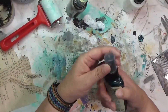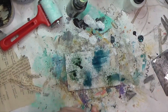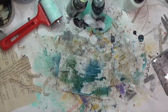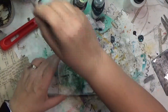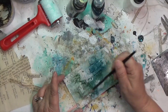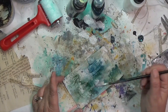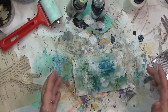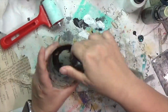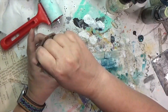I've got a couple of sprays — that's a Lindy's spray in Ponderosa Pines, I think, and then a Tattered Angels spray. It didn't spray well so I kind of just got it on the card and I'm using a brush to move these around a little bit. I did this several weeks ago and looking at this card I love it — I keep going 'how did I get those colors?' A couple of sprays that worked beautifully.